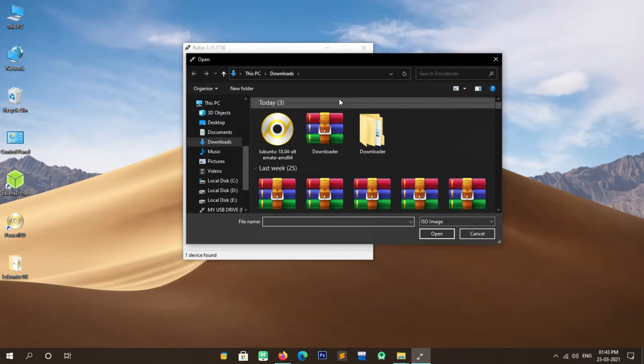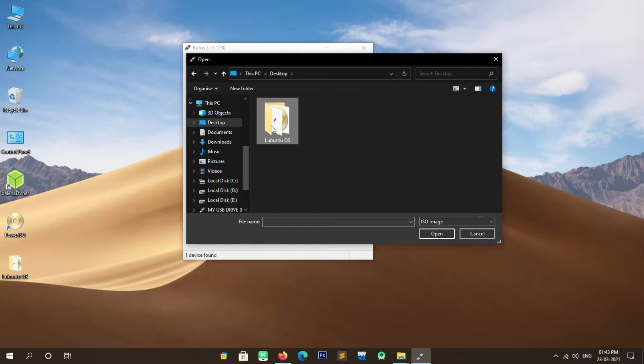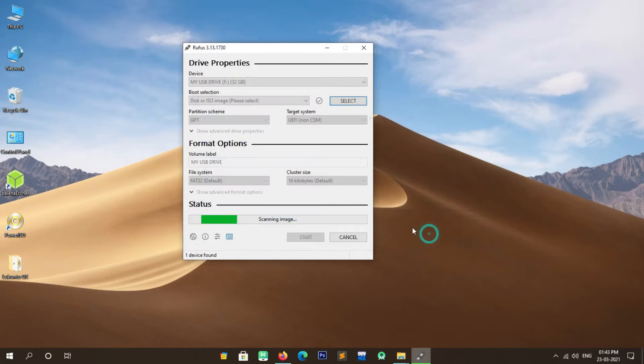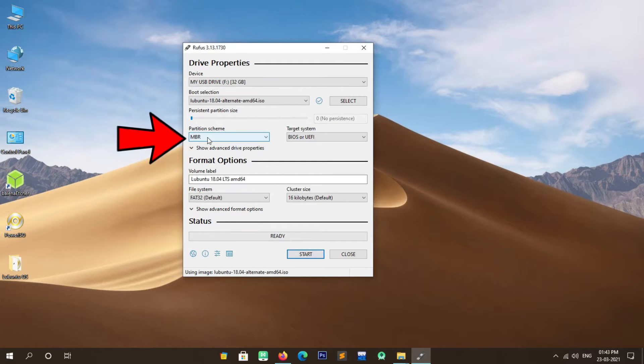Now click on Select and navigate to the location where you placed the ISO file of Lubuntu. Click on the ISO file and then click Open. In the partition scheme section, you will have to select it according to your system's partition scheme. If you don't know how to check the partition scheme, simply click the 'i' button on the top right side. In my case my system partition scheme is GPT, so I selected GPT here. After selecting the partition scheme, don't change any other settings; leave them as they are. Now click Start.